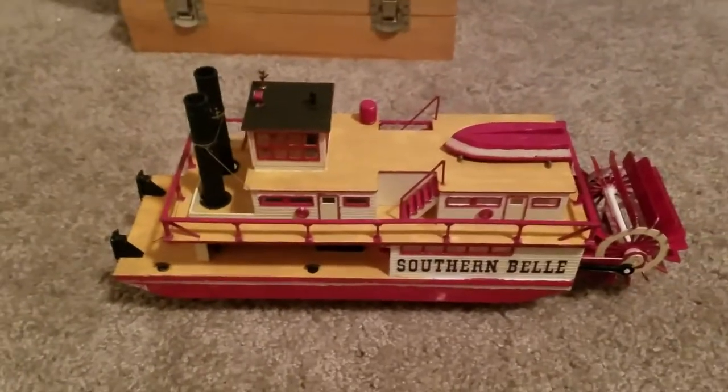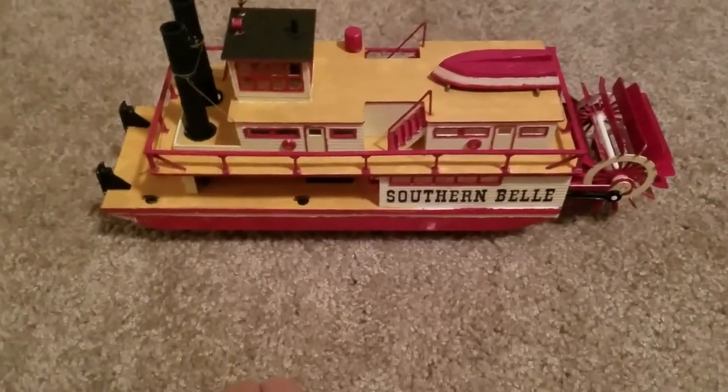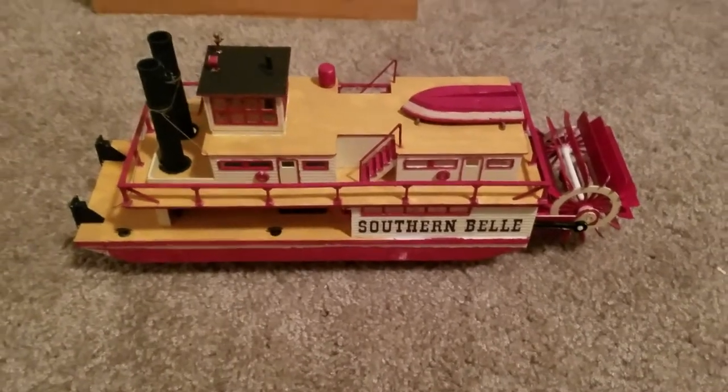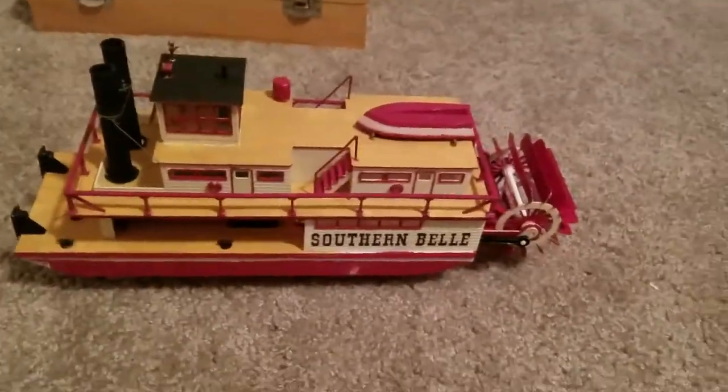I used new paints on here that I haven't used before, and those are Vallejo Model Color. I very much enjoy them. They're much better than Testors. Enamel paints — the thing I like about Testors enamel paints is they're waterproof. The camera is continually going crazy.